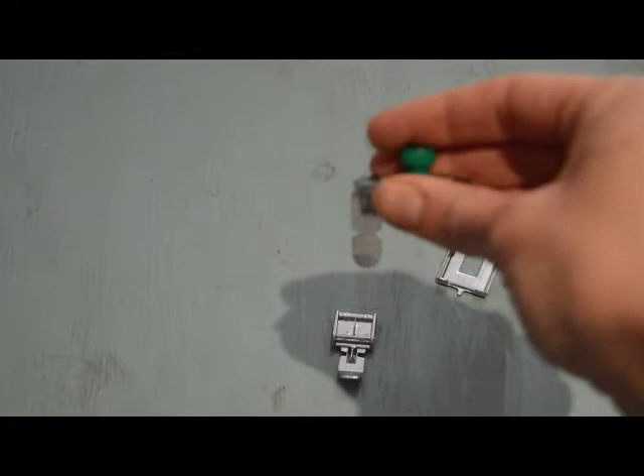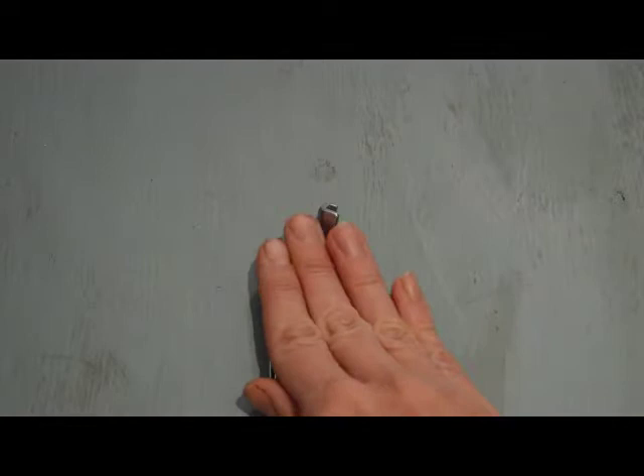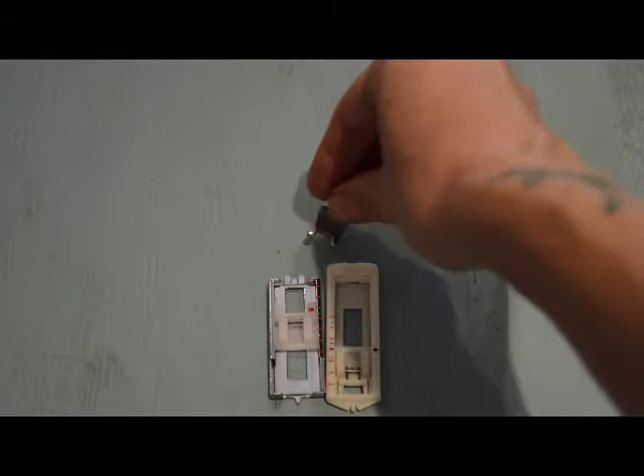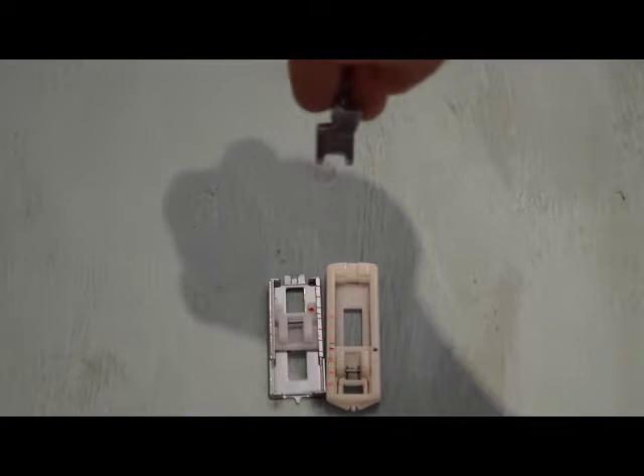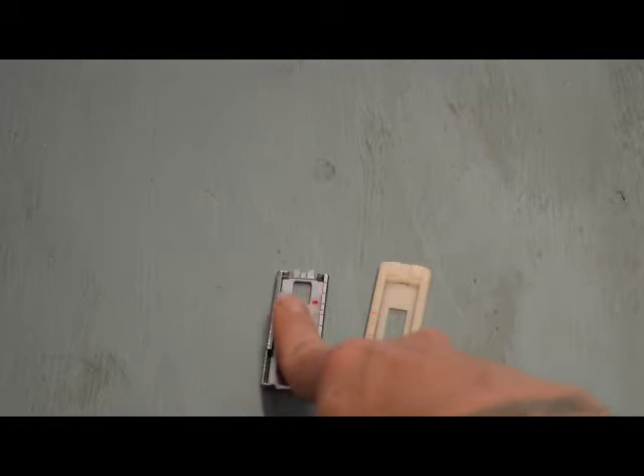This is more your sort of vintage style buttonhole foot. You get more modern versions of these, and they have measurement gauges on the side to help you measure the size of button that you're going to be inserting.